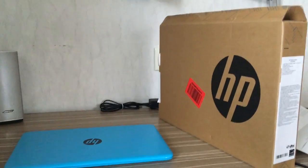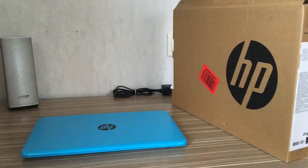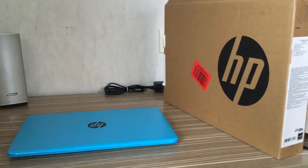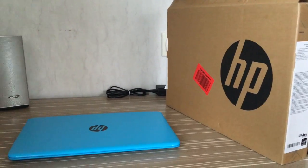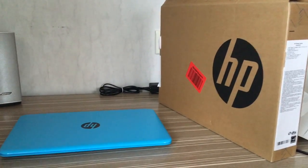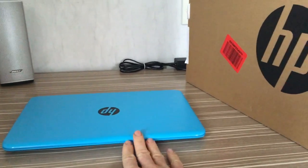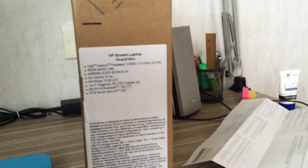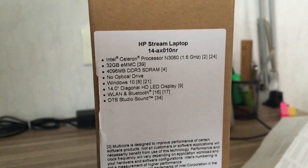Hello everyone and welcome to my review of the new HP Stream laptop. It's a 14-inch laptop, and the main difference compared to the previous generation of this budget laptop is that this one now has 4 gigs of RAM, which is twice as much as the previous generation.